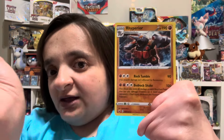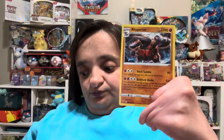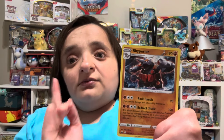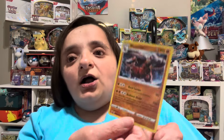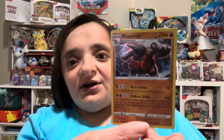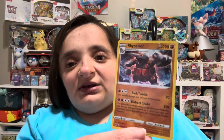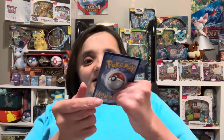And our first rare is — oh right — Rhyperior. Let me check myself because I can't see the name. Yes, I got it right! And it is a holo rare, which I did not realize when I saw the reflection in my phone, but it's hitting the light correctly now. Auntie is really happy with that pull.